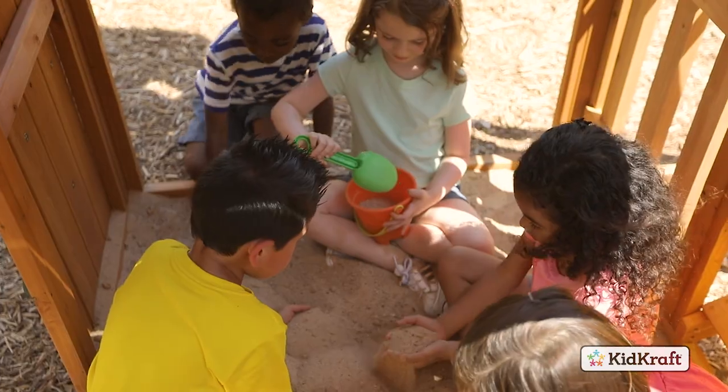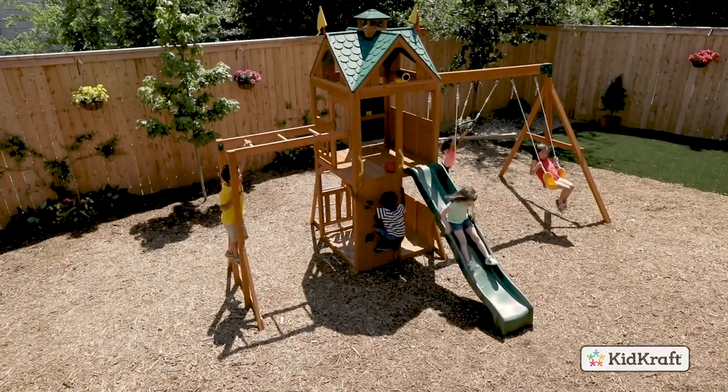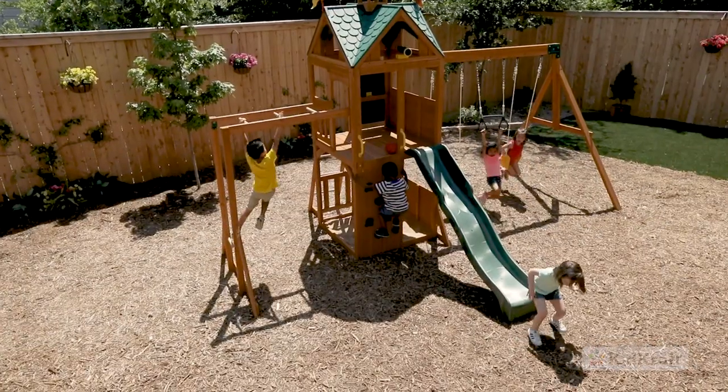Made to love and built to last, the Sunnyview Playset by KidCraft is designed to create active fun in the backyard for years to come.